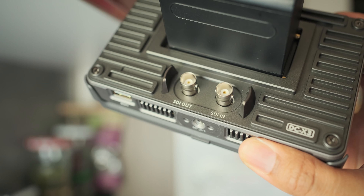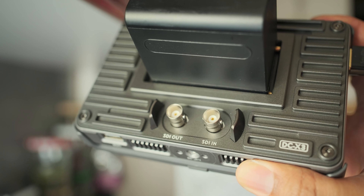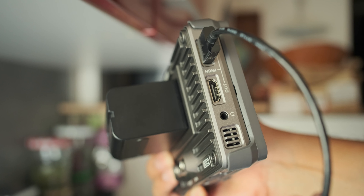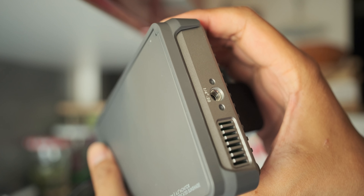The screen is top-notch, giving you HD visuals with 4K HDMI SDI in and out. Every detail is crystal clear. Weighing only 350 grams, this monitor is perfect for on-the-go use.